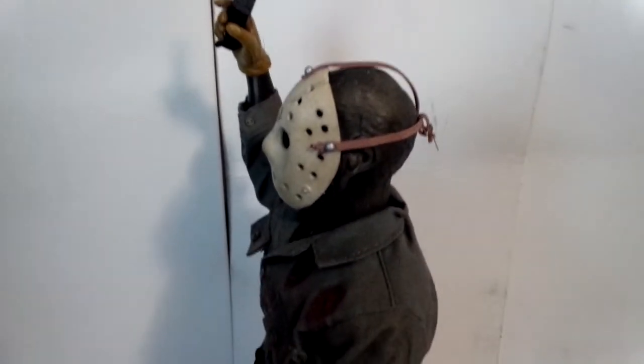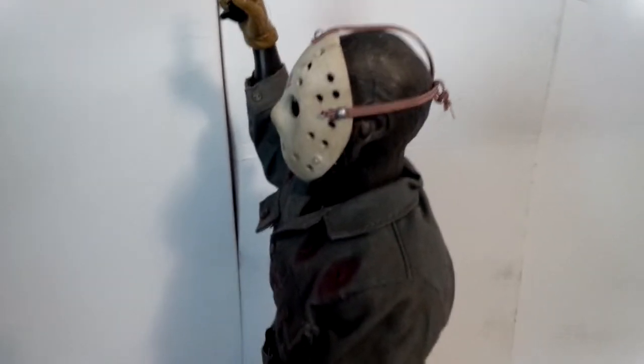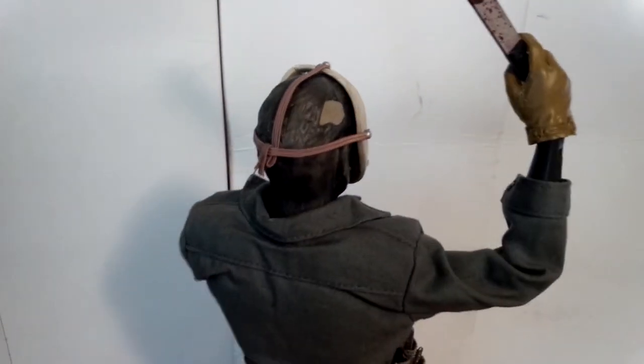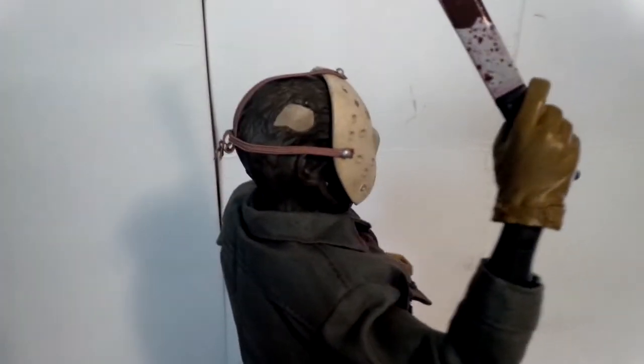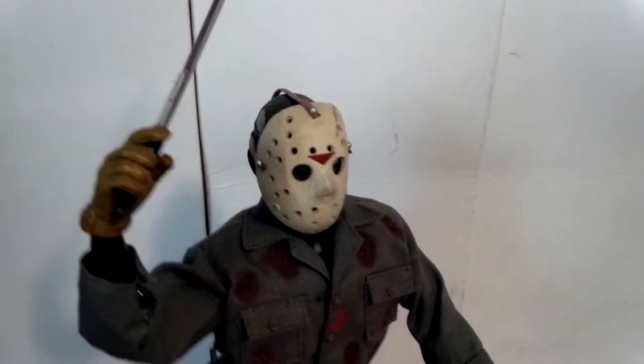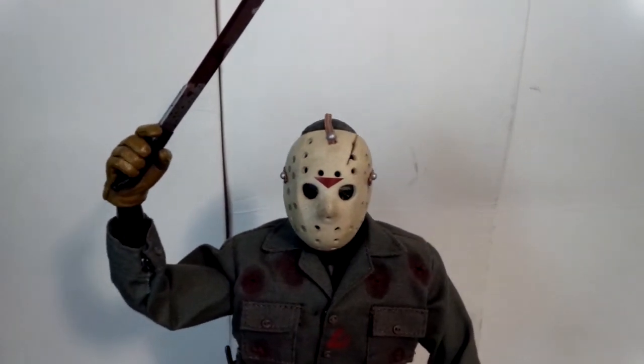Now, a lot of people I've heard don't like this look of Jason. They don't like the belt, they don't like the gloves. I don't really mind the gloves or the belt — I think it adds a little more dimension to Jason. Is this one of my favorite looks of Jason? No. I like him actually in Part 3 and 4 — those are my favorite looks.